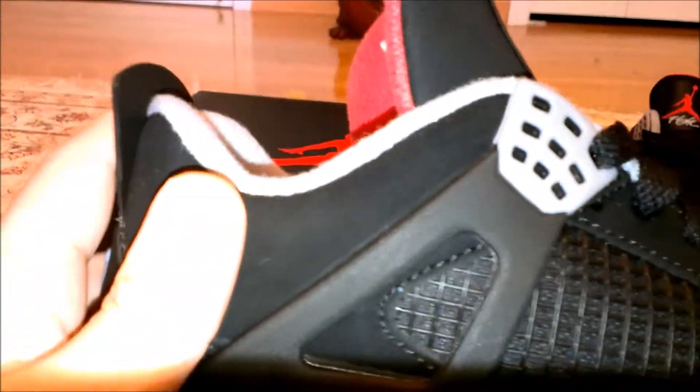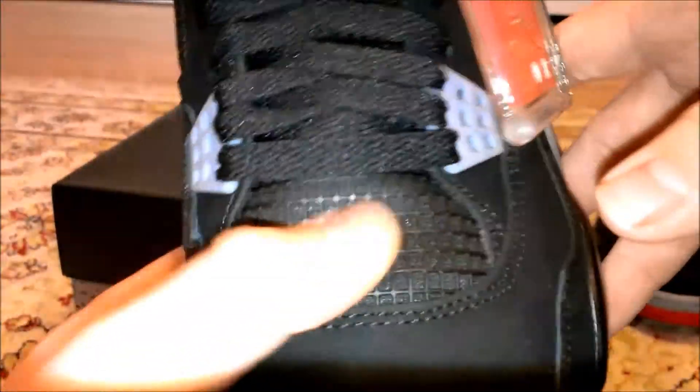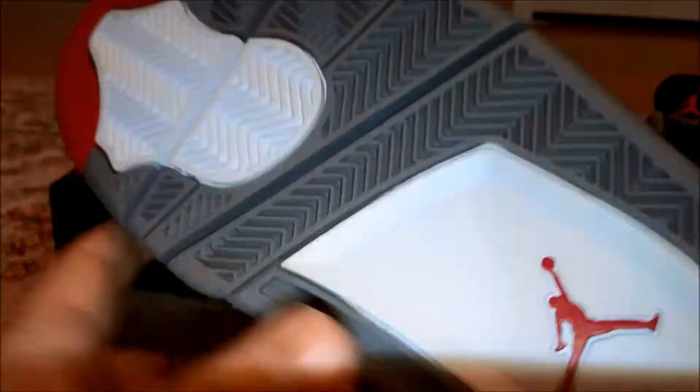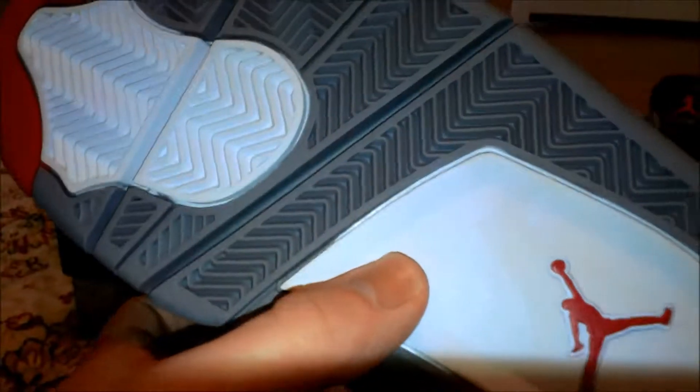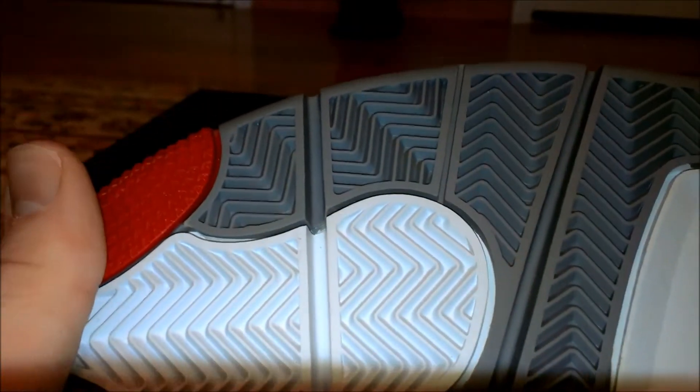The nubuck is pretty much the same quality all around the shoe and it feels really nice — you can see it changes colors right here. The mesh on the shoe is pretty nice quality too. If you compare this to other Jordan shoes that came out this year, like the Fire Reds, this is better quality than those. The gum red sole looks really nice. I don't know if I'm going to be wearing these that often — I don't want to mess them up.